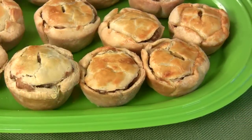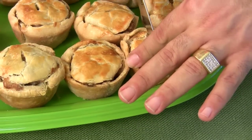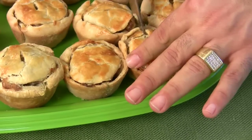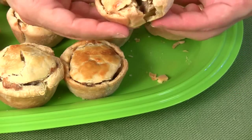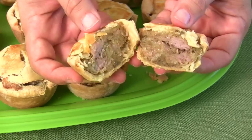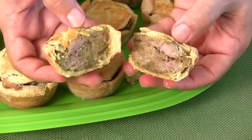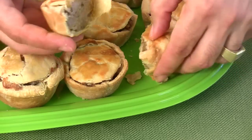Let's cut one of these open and see how they look. Is that cool? Wow, I really packed it in — that's probably why they didn't seal well on top, because I put too much in there. But they look delicious. Look at that, they're beautiful.